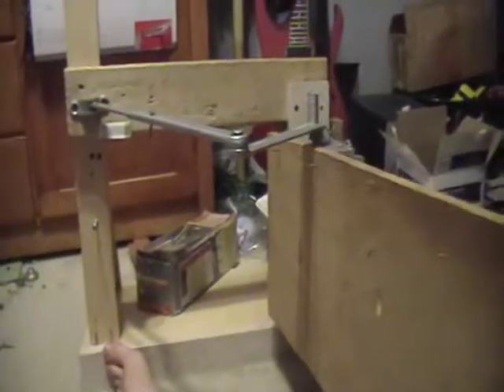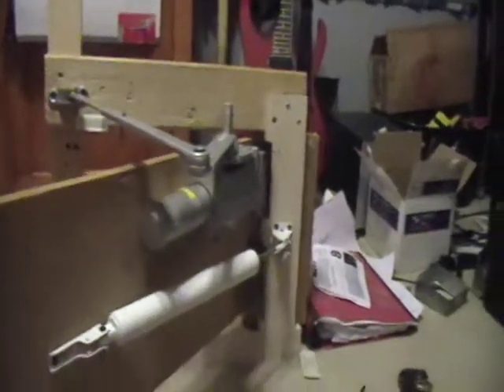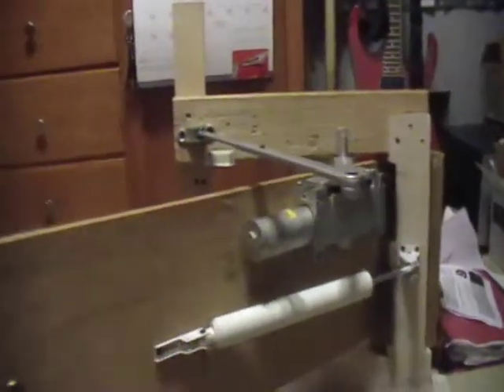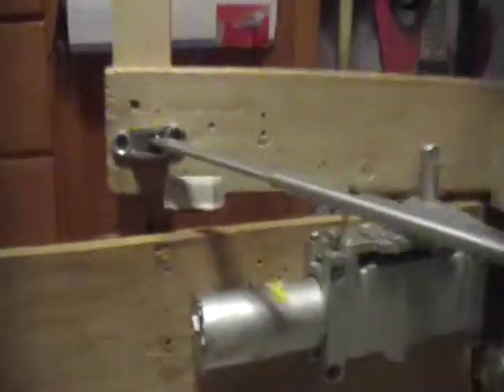So here it is one last time. Like I said, yeah it's pretty slow, and it's got all this weird forearm stuff, and then there's no screw in that one.